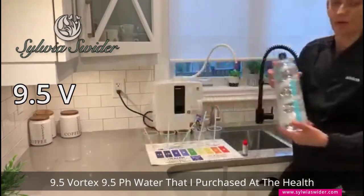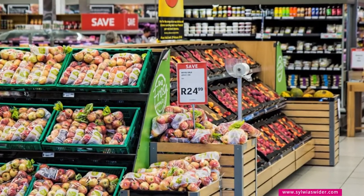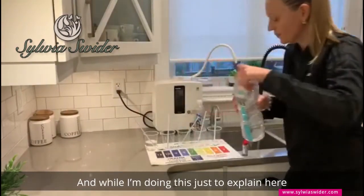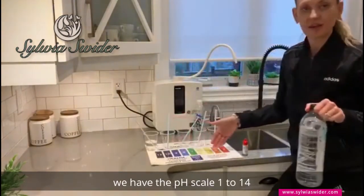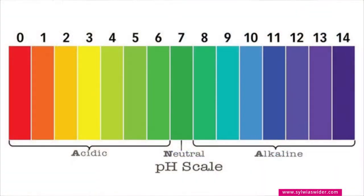...9.5 pH water that I purchased at the health food store into one cup. While I'm doing this, just to explain: we have the pH scale, 1 to 14. Anything blue and purple is alkaline, 7 is neutral.